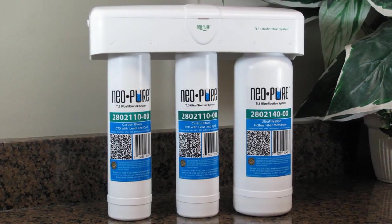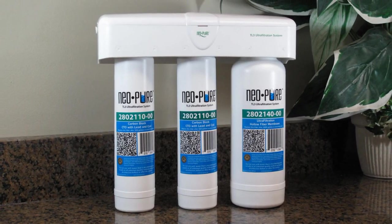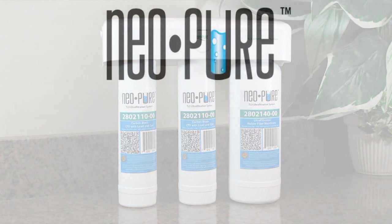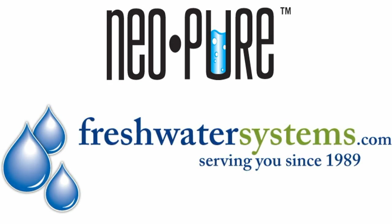The Neopure TL3 Ultra Filtration Drinking Water System can provide you and your family pure, great tasting drinking water. Neopure systems and replacement filters can be found at FreshWaterSystems.com.